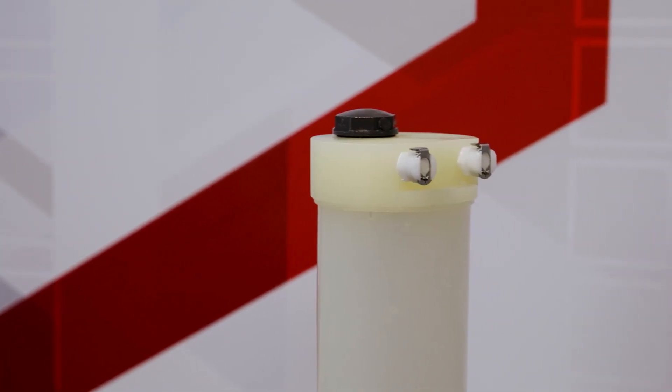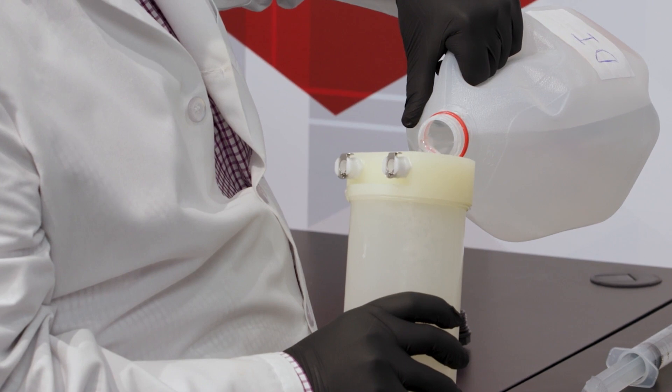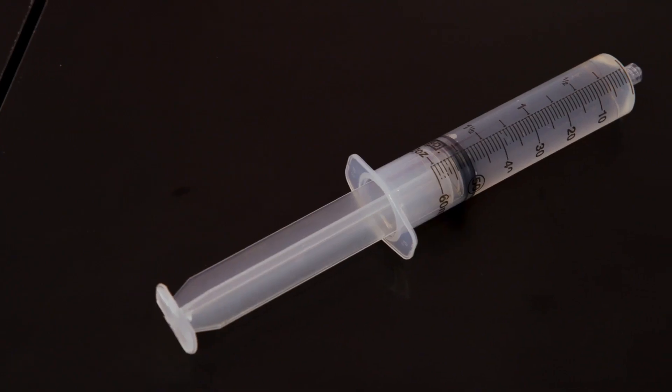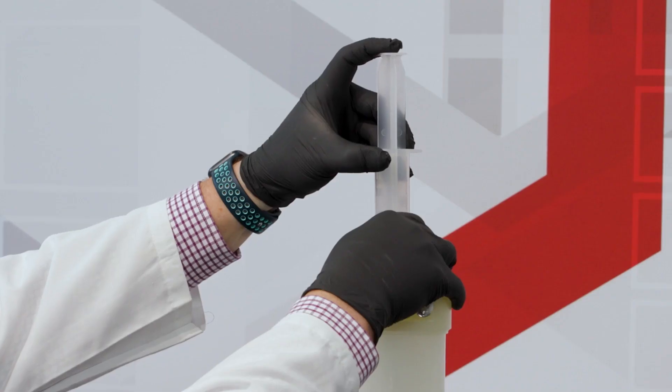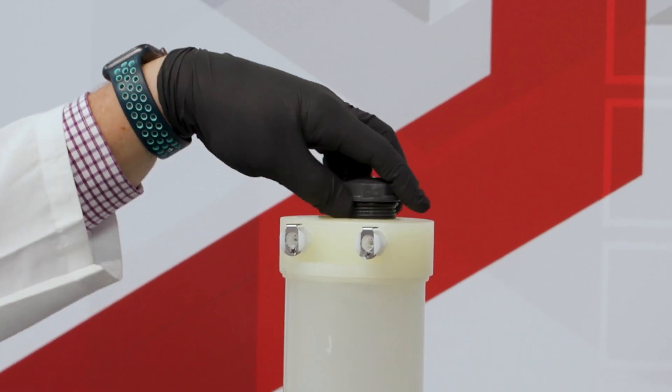Next, remove the cap on the top of the disinfection cartridge and fill the cartridge with deionized or distilled water. Inject the full contents of the CMX-25 cleaning syringe into the disinfection cartridge and reinstall the cap.